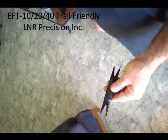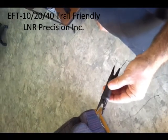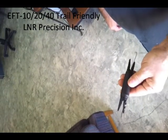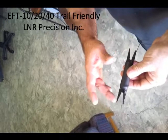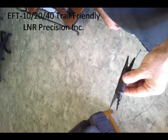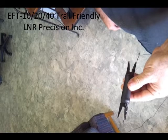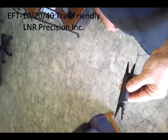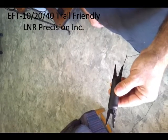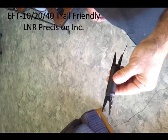This is Larry Drone with LNR Precision, and this is our new antenna, the EFT trail-friendly antenna for 10, 20, and 40 meters. We've incorporated a new winding coil inside the choke — it makes it really neat to self-contain the antenna, and eliminates some of the kinking issues that a lot of the common antennas have on the market. I'm going to demonstrate how to wind this thing.